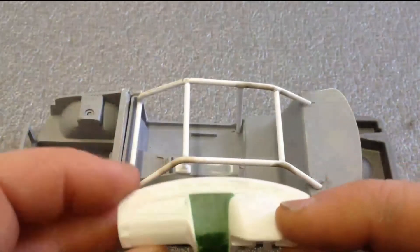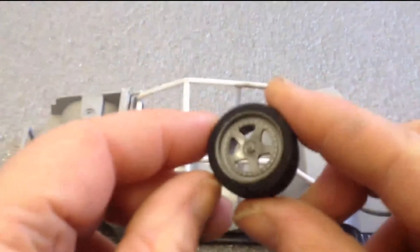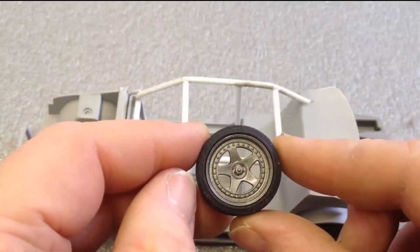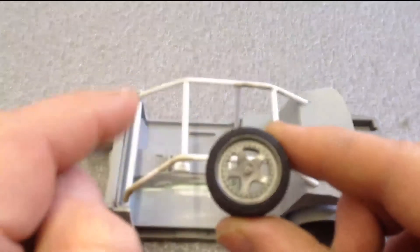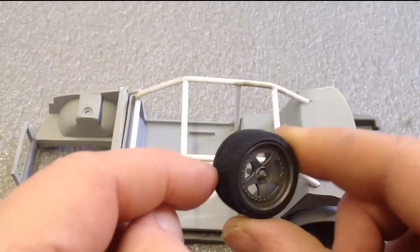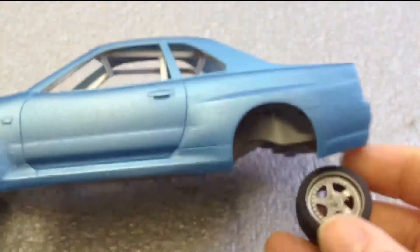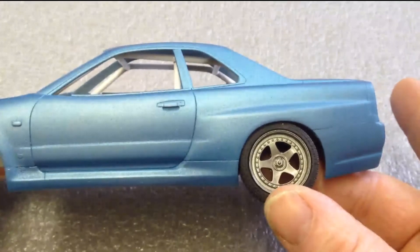Not a lot more done, but I have also painted the wheels and gloss cleared them. I think they come out quite nice — all I need to do now is just a little bit of detailing. Yeah, they're looking quite nice and I think they're going to go quite well underneath. Once it's done I think they're going to look quite nice under there.